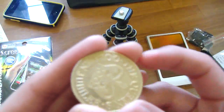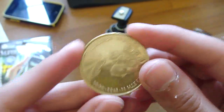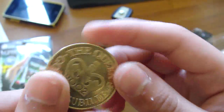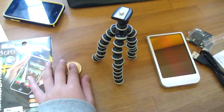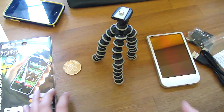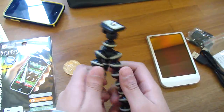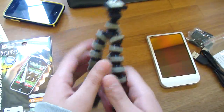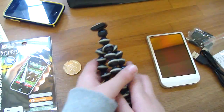This is a golden jubilee — the Queen's Golden Jubilee, 1952 to 2002 — and this will probably be worth about 50 quid. If you want that, just type 'golden dash your comment'. Now this is a tripod — it's flexible, like a fake GorillaPod, it grabs onto anything. If you saw my tripod review, that's the one.